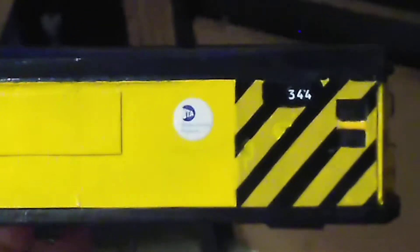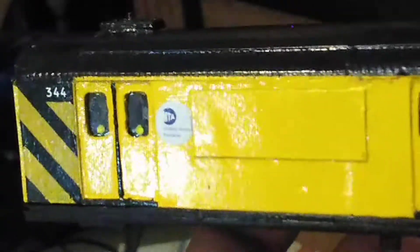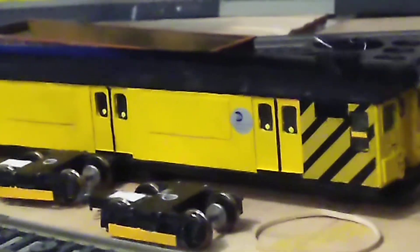This car is called the RD 344. It's almost finished with its custom detailing. There's my subway work car.